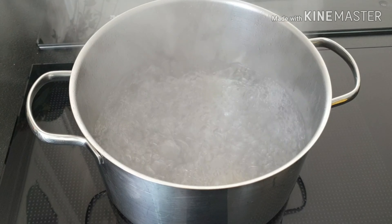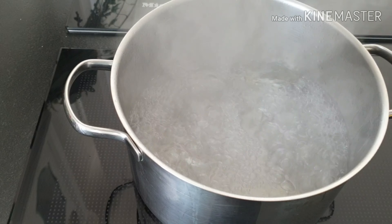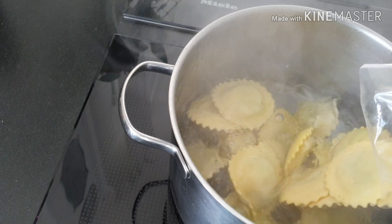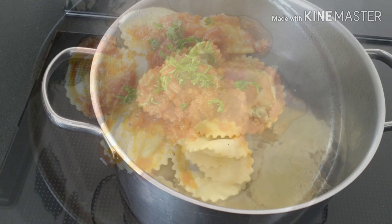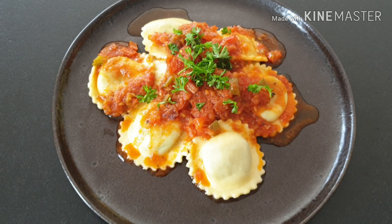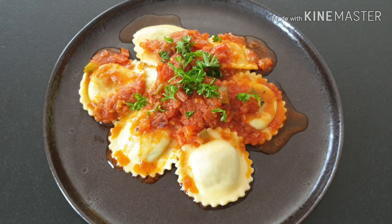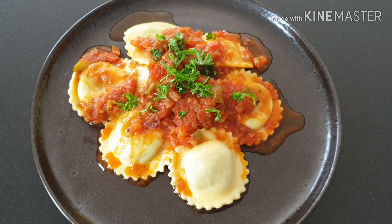As the sauce continues cooking, I'm going to prepare the tortellini. The water is ready with just a little salt and some olive oil. I'm going to add the tortellini and let them cook for two to three minutes. We've come to the end of this video — if you like it, don't forget to give it a thumbs up or leave me feedback. If you have another idea on how to prepare tomato sauce, let me know in the comments below. Stay blessed and come again, bye!